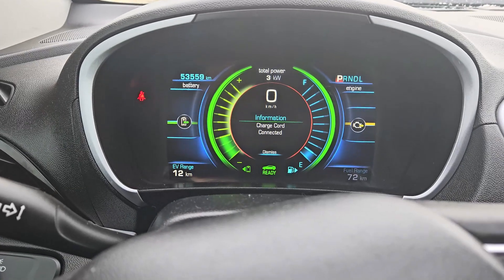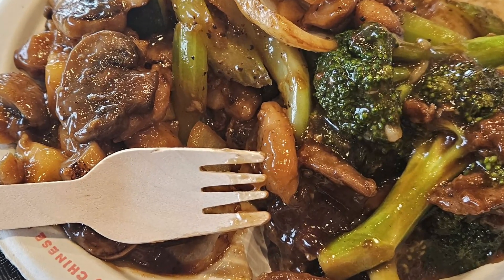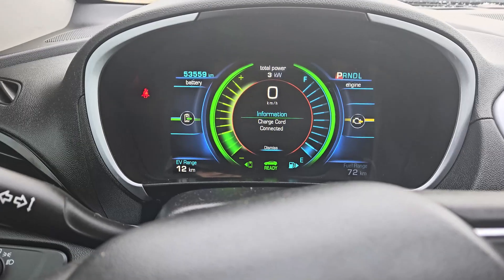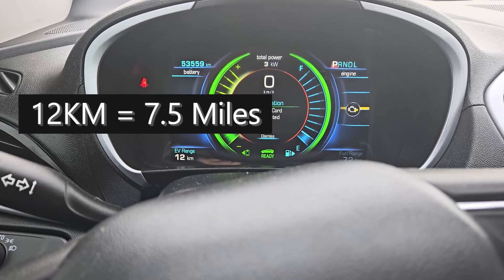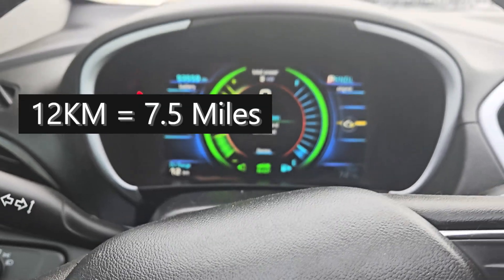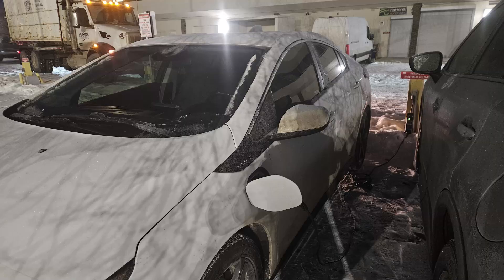Now it's 1:26 PM after having lunch. I was charging here for about 40 minutes, which brought us to 12 kilometers — so I got an extra eight kilometers in 40 minutes. Presumably in an hour I would get an extra 12 kilometers, which is pretty good because at work I only get about three kilometers per hour.